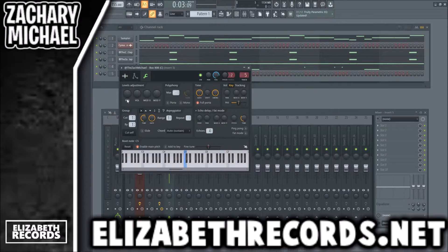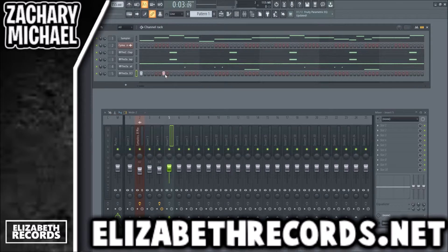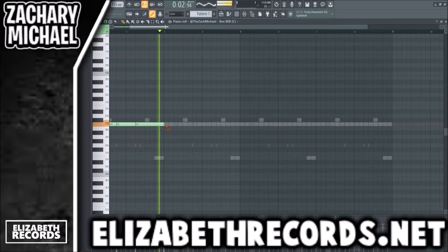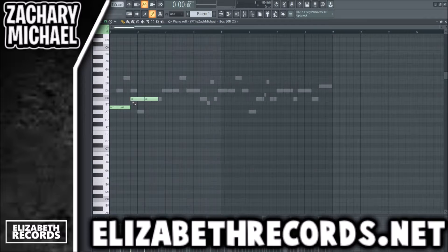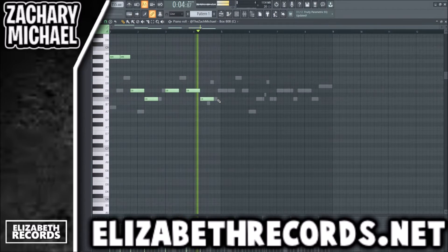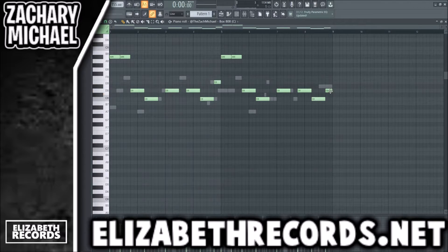We're going to go ahead and add in our 808. A lot of YoungBoy's beats tend to have very aggressive 808s, so we're going to be using this and we've boosted that a good amount. Now we have the Melodyne MIDI to use for our bassline here, doing something along these lines.